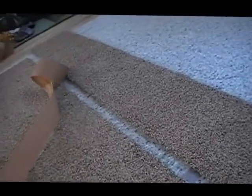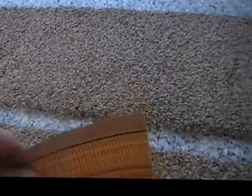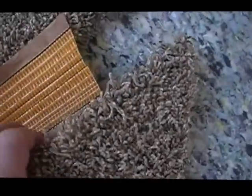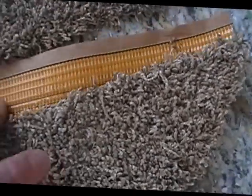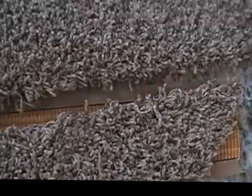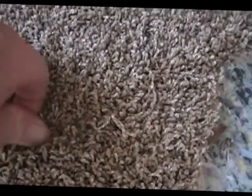Now that both sides are trimmed nice and straight, we put the seam tape underneath. You want to put it halfway on both sides — see the line in the middle, line that up, put it halfway in just like so. Then the other piece goes over that.